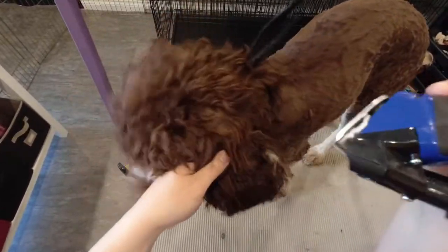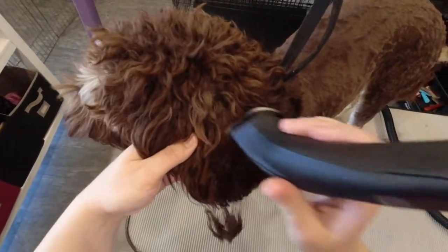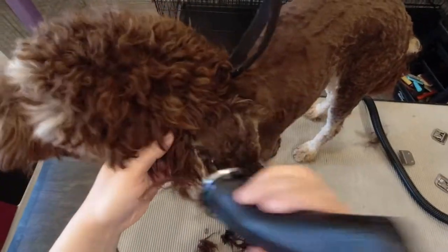I tried shaving Bentley's ears with my Clipper Vac, but he wasn't a big fan of the sensation, so I switched to my handheld to remove the mats and make it a little bit easier for him.